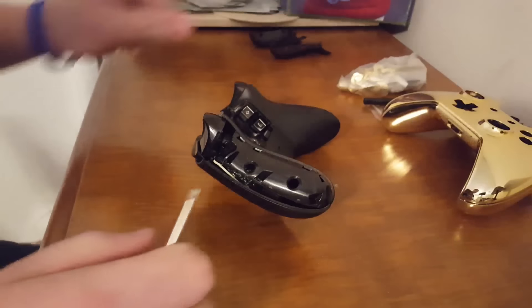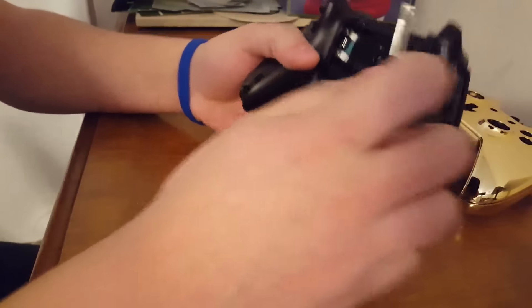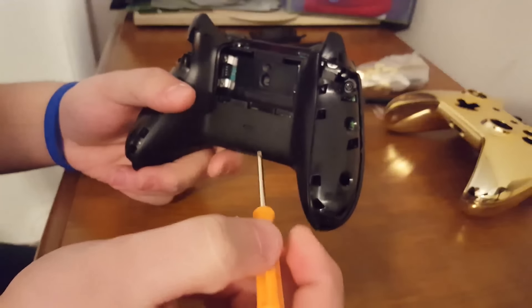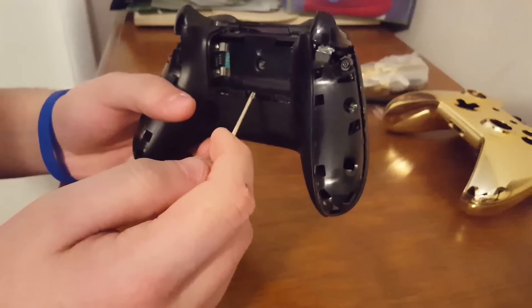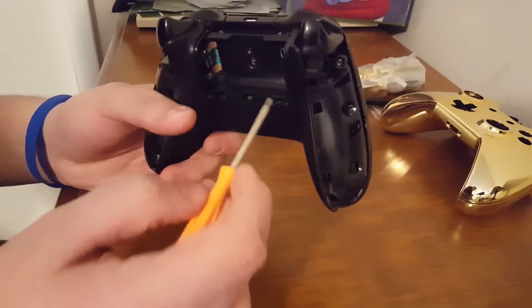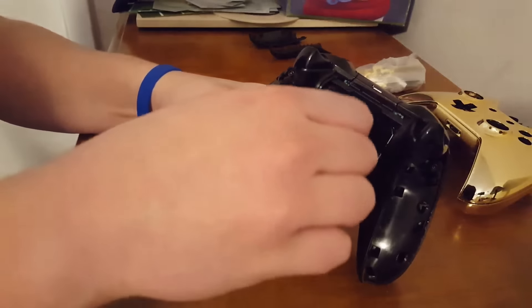These parts are gonna go over there. Now for the fun part - unscrewing all these. There's gonna be a sticker where your battery pack was to unscrew it, just rip that sticker off. It probably takes away your warranty, but unscrewing the whole thing takes away your warranty anyway. I would advise having two controllers - this is my second one. My other one has the Black Ops 3 sticker, so I'm just going to put the gold shell on this one.